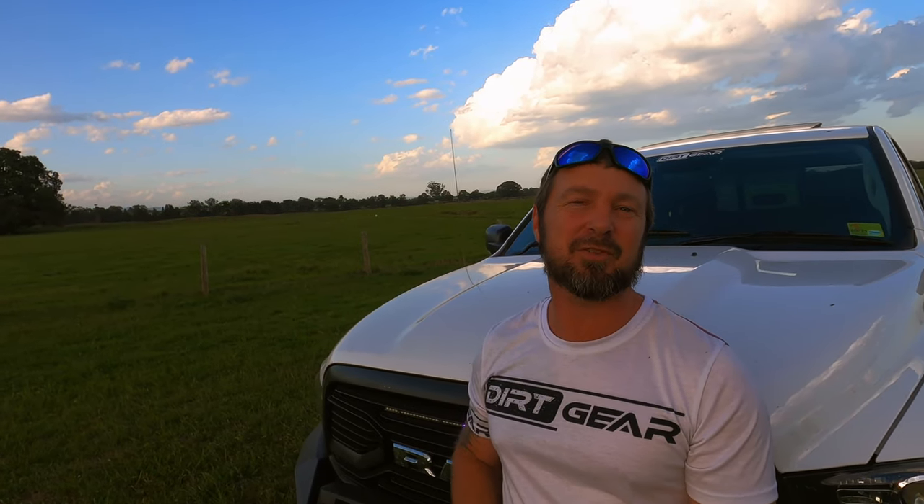Chris here from Dirt Gear Australia. Just thought I'd give you a short video on where we're up to on stage two of the Dodge Ram 1500 Laramie.